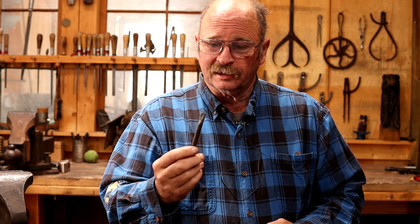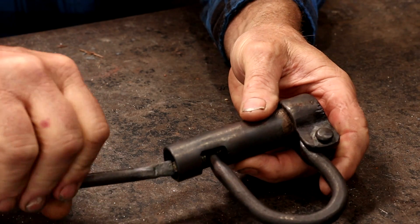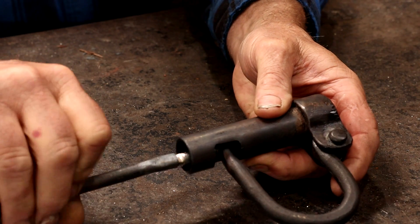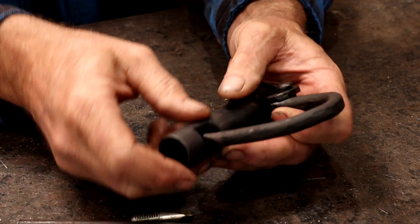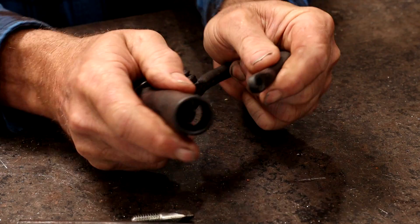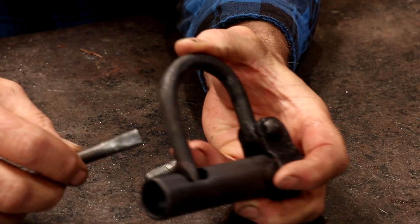Now I don't remember the process of making the key on the last version of this lock being anywhere near as frustrating as that was. The key is ugly, it's misshapen — it is completely functional on the other hand. This will get in here and it will open up that lock, or unscrew the bolt, however you want to look at it. And this is then a functional lock.